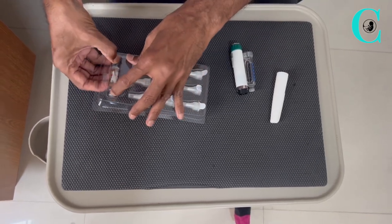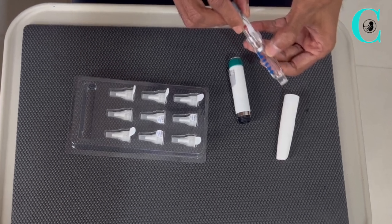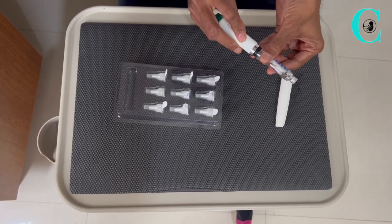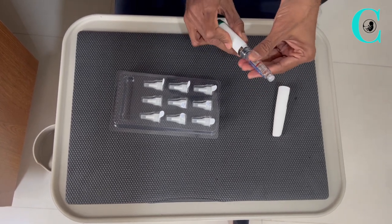Please ensure that the metal part which fits in with the needle is facing down. Once you've placed the medication vial inside, you will need to screw in both the parts of the pen together firmly.